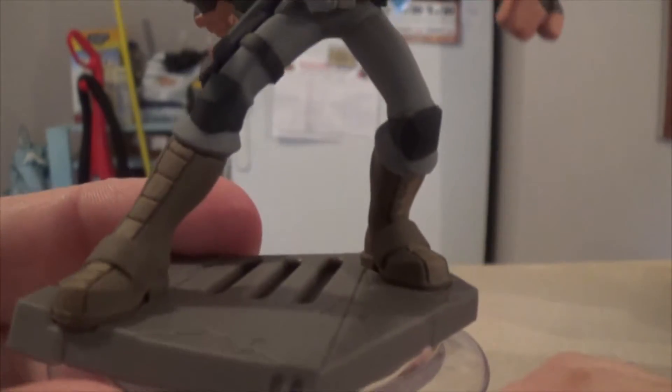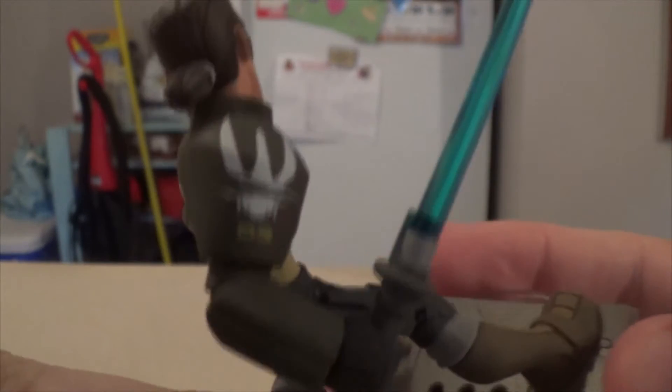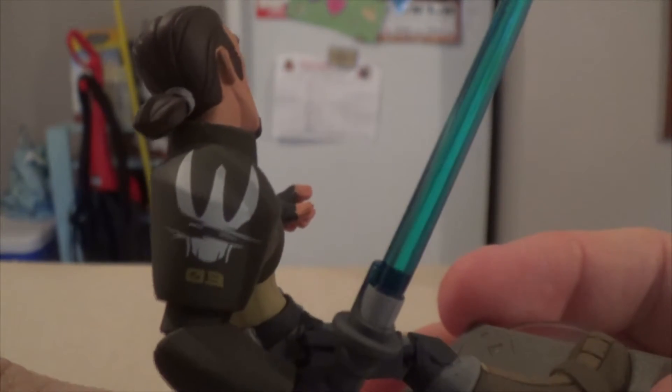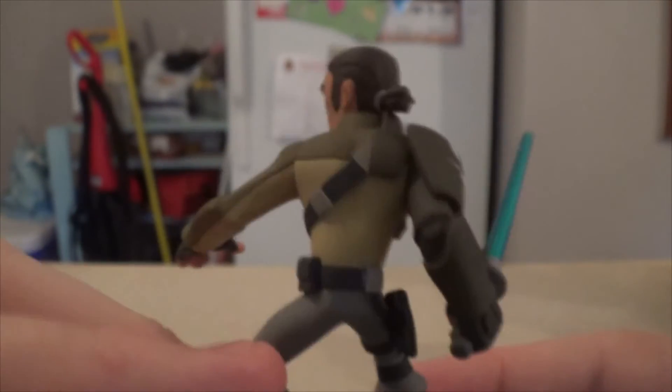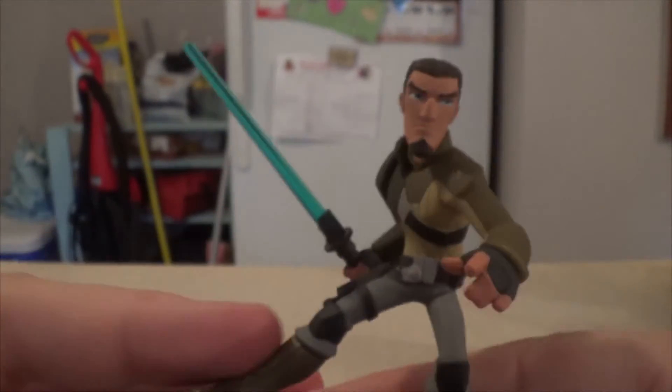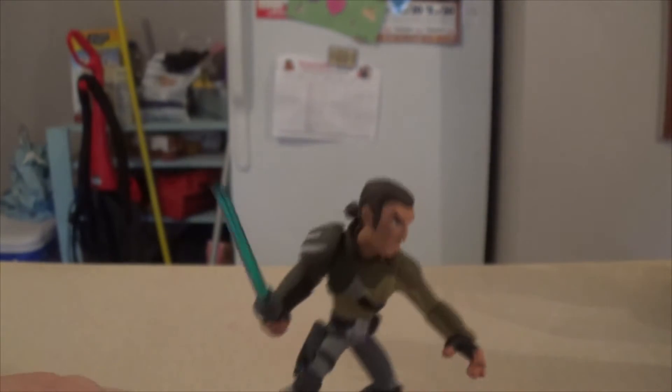Zooming back out to get a view of his boots — his blaster is at the ready on the side. He has a shoulder pad with what looks like a rough version of the rebel insignia and a number 3. I've seen all of season 1 but none of the 40-minute special that I believe is the start of season 2, or any of season 2 if it's out yet.